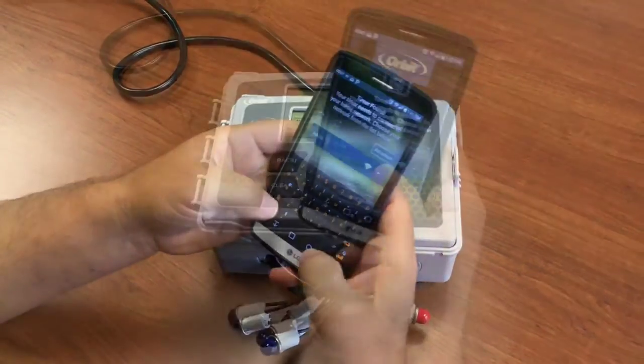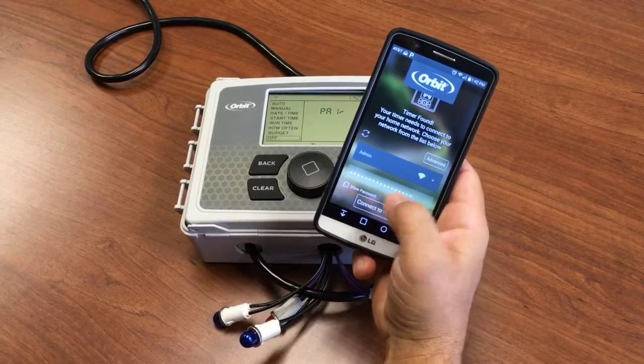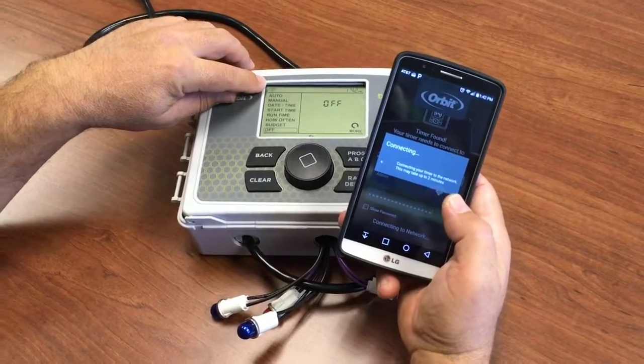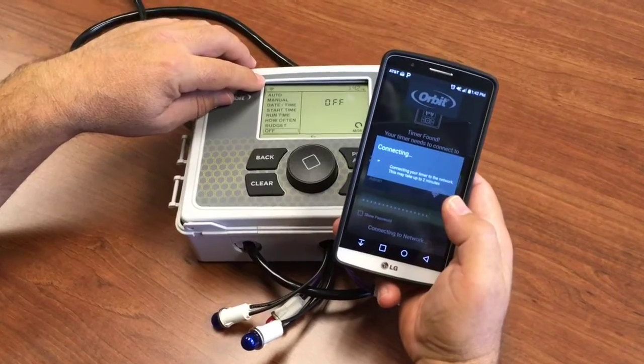Then we enter the password. With the password entered, we say connect. If you want to make sure that you typed it correctly, you can show the password too. So we're now going to connect. The timer will attempt to connect to the Wi-Fi, and once it does, the symbol here in the window will go solid.